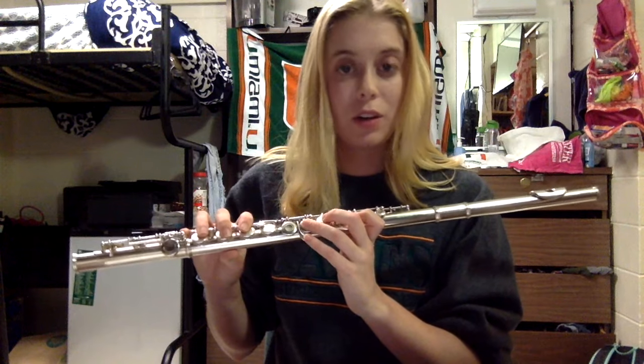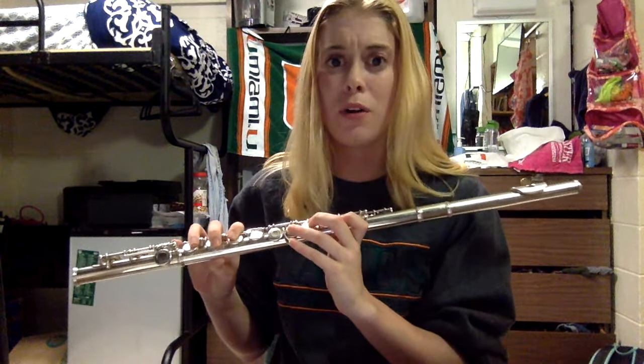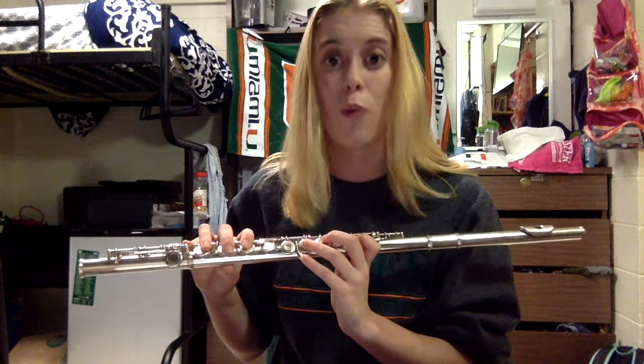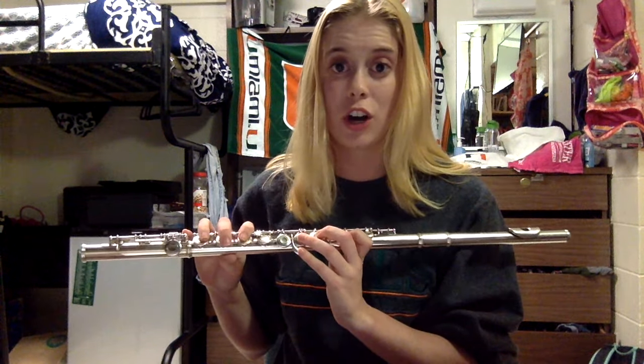Next we're going to talk about some breathing exercises because breathing on the flute is actually very difficult. I thought the flute was a dainty instrument and it was going to be fine since I'm a vocalist — it's not fine. It's really difficult to get sound out well without exhausting yourself. It's very natural to get lightheaded while playing the flute. If that happens, I encourage you to take a break and put your instrument down, because it's totally natural to be lightheaded for the first couple of weeks, even couple of months. A good breathing exercise to start with — to get your diaphragm working — is to breathe in for four counts and then hiss out for eight.